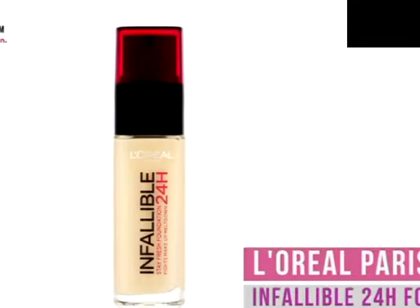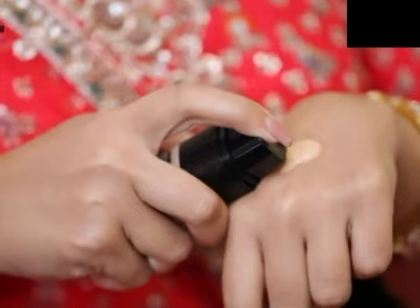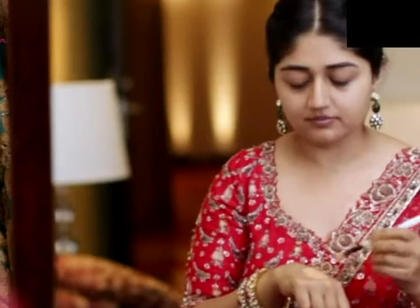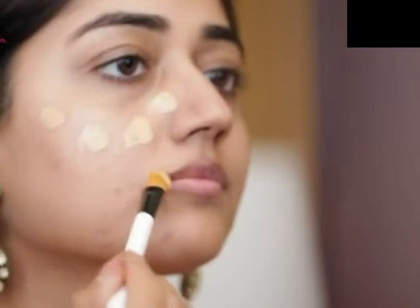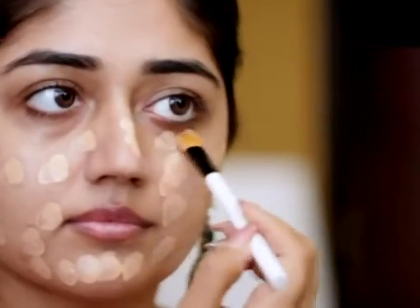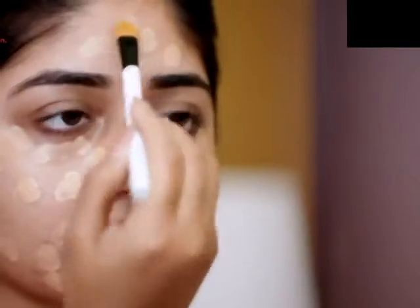For my base, I used the L'Oreal Infallible Foundation, and to add a bit of glow to the skin, I mixed this in with the Revlon Skin Lights Illuminator. This is a medium coverage foundation with a semi-matte finish. Because it covers up imperfections quite well, it photographs really nicely and is good for bridal makeup.